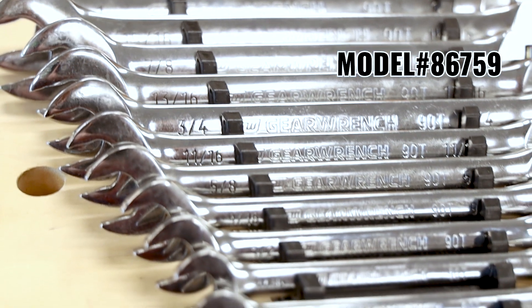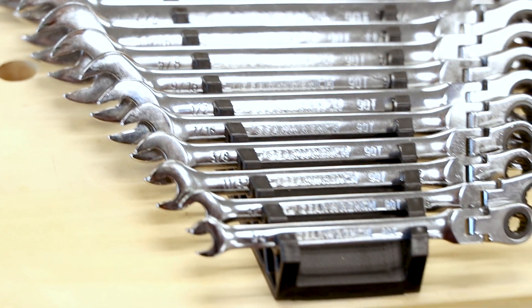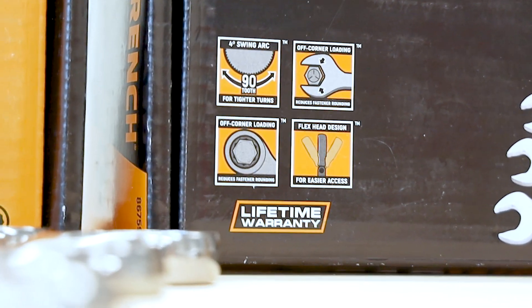These wrenches exceed ASME performance specs and come with a solvent-resistant compact rack with drop-in placement for storage and organization, along with GearWrench's trusted limited lifetime warranty.